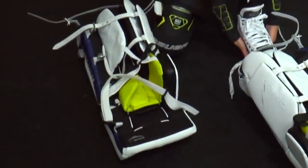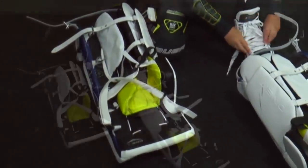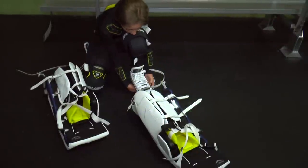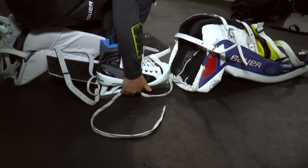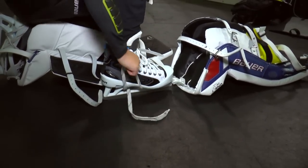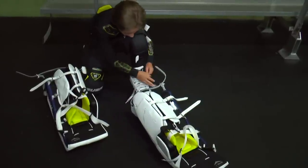You will then attach the goalie pads to your skates. This can be tricky for young goalies and is best if the parents help. Lay the pad out in front of your skate, then tie your skate as seen in the video to get at least one inch of skate lace between your skate and the pad. This is essential so your skate can rotate in your pads while skating and while in your butterfly. You will then loop through the first hole of the skate, then the middle, and then through the back. Bring the skate lace over the top and tie a bow.